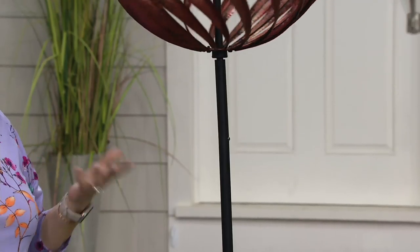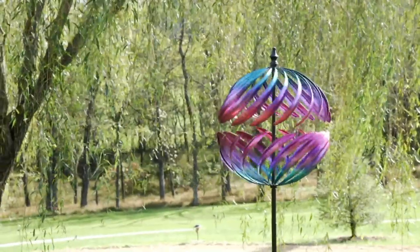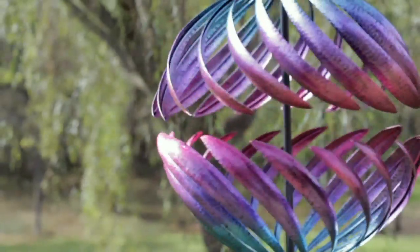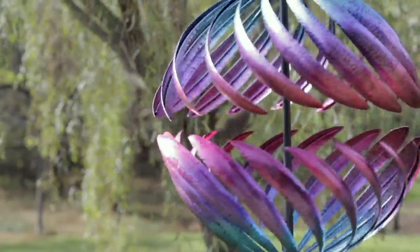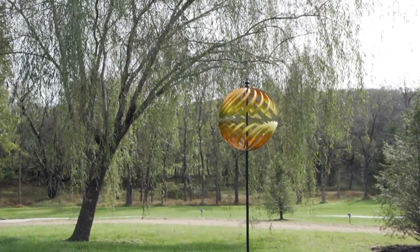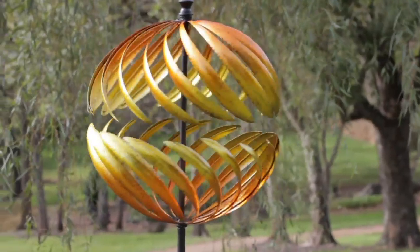Your biggest challenge is figuring out where you want to put it. With spinners, I usually say go out from the corner of your house to take advantage of wind patterns. But since there is no front, back, or side to this spinner, it's really going to capture the wind no matter where you put it. If you put it out in your backyard, you're going to enjoy it from inside your home — it's such a large, gorgeous, spectacular piece. When I saw a photo of it, I thought it looked like Longwood Gardens or the botanical gardens.